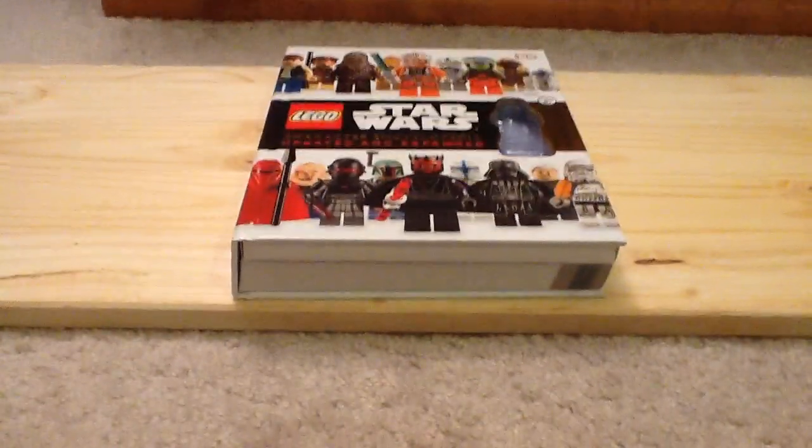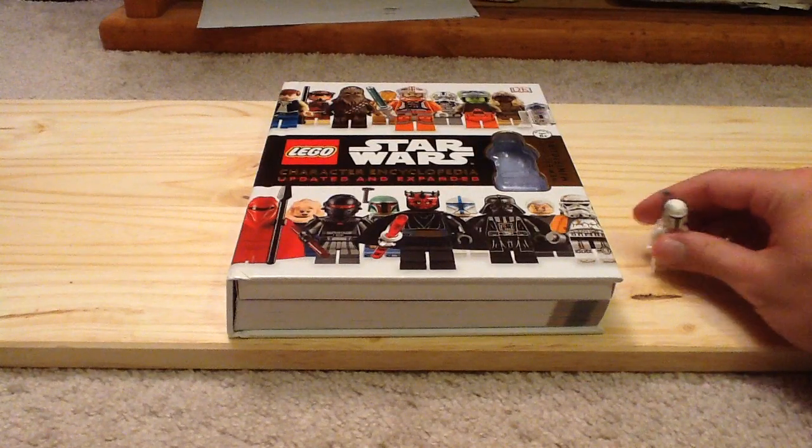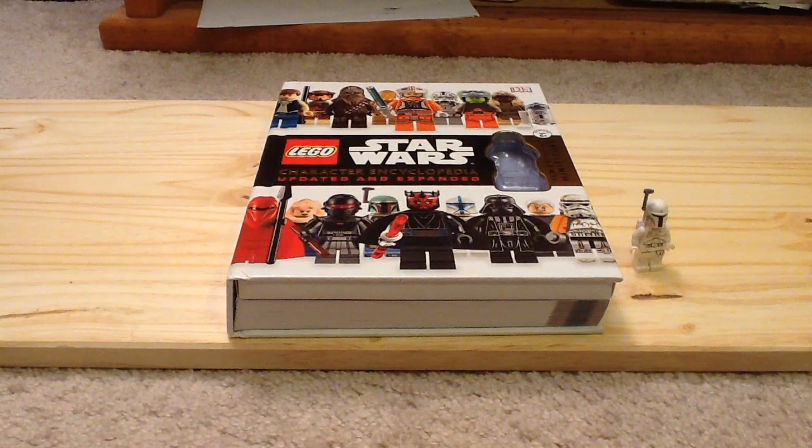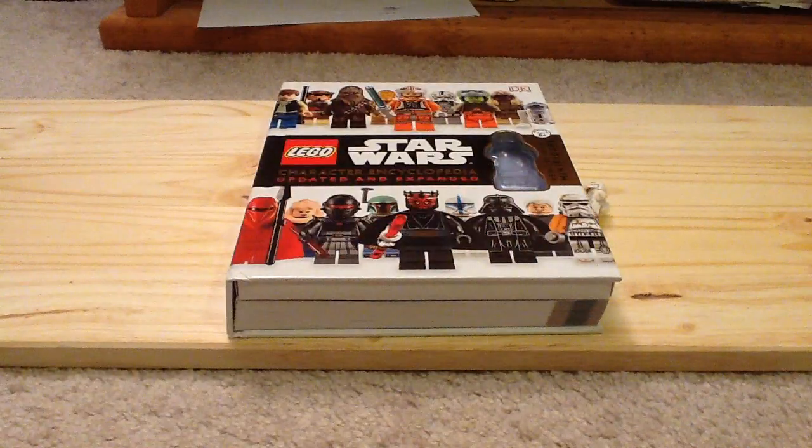So that is basically a quick look at the Lego Star Wars Character Encyclopedia Updated and Expanded. I think it's a great book, honestly, for $19. It does contain a really great minifigure which is the White Boba Fett, and this is the only way you can get it. The book itself is fantastic — if you did miss out on the original Character Encyclopedia, I highly recommend getting this one.